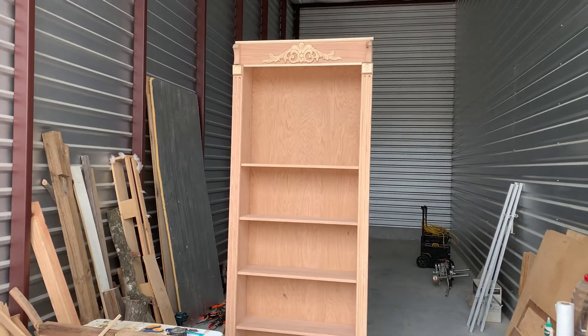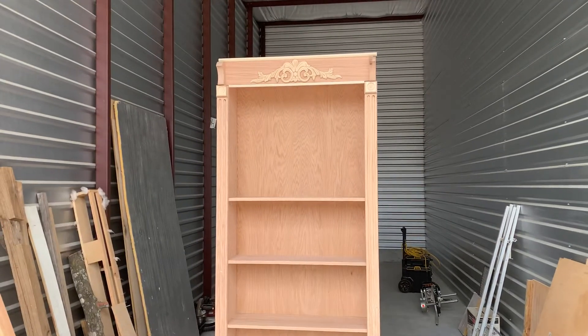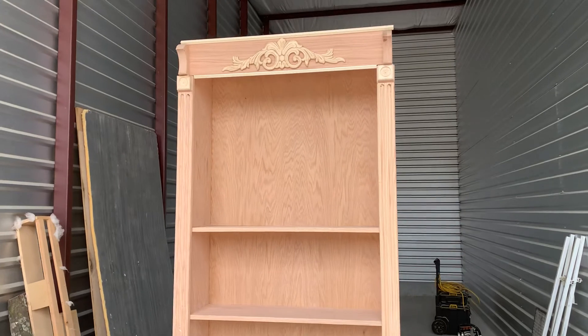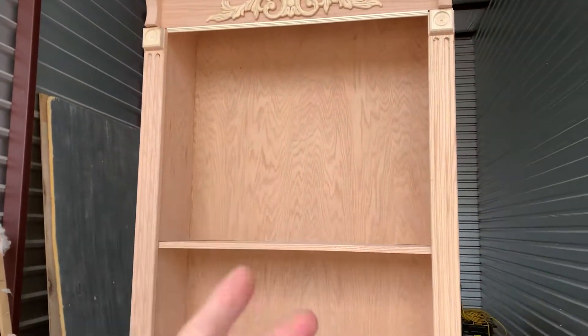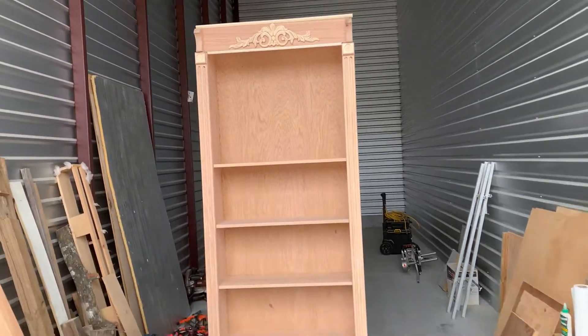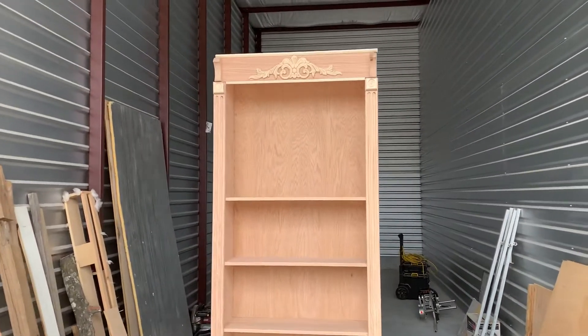Welcome to Video Day, Project of the Week — and ta-da! We almost have it finally together. Right now, nothing's stuck on there. It's just double sticky tape so I can kind of get an idea of what I'm looking at when I back up to see how it's going to look. I like it. I think it looks great.